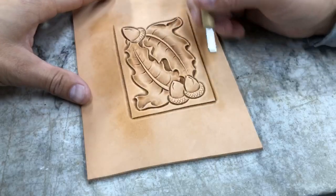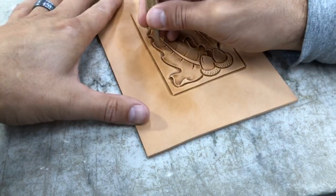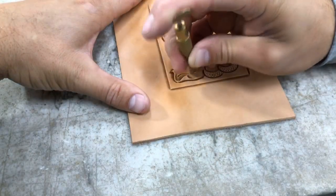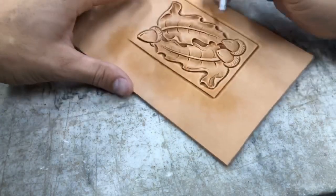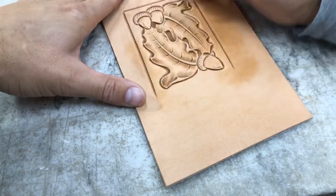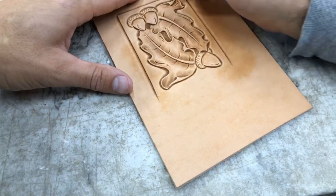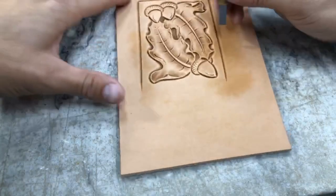Now some decorative cuts in these leaves themselves. I'm always trying to keep from doing just straight cuts — we want to have a little bit of curve to them, not going overboard.